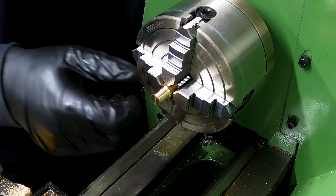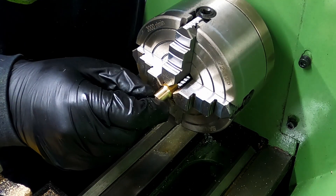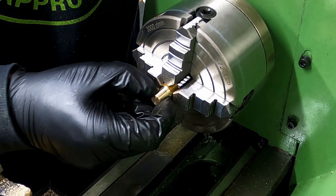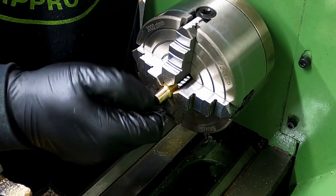There's a groove I need to cut now for the o-ring to go in. I guess that's what creates the seal for the air pressure in the cylinder, and this diameter is what helps it to run through, I would assume.